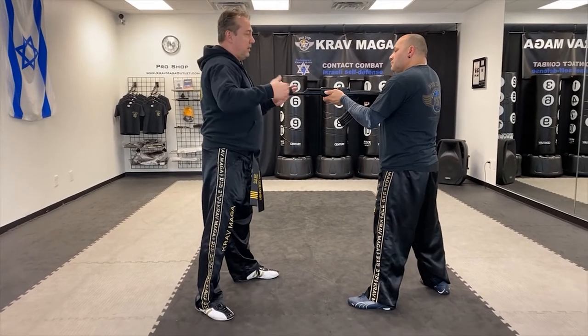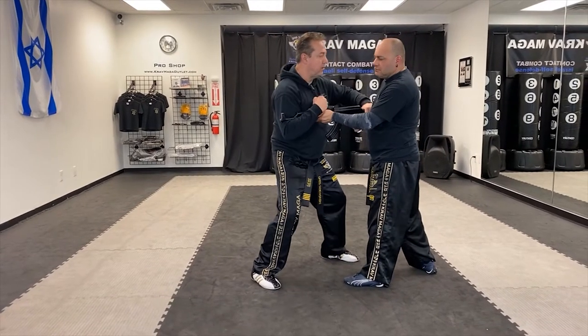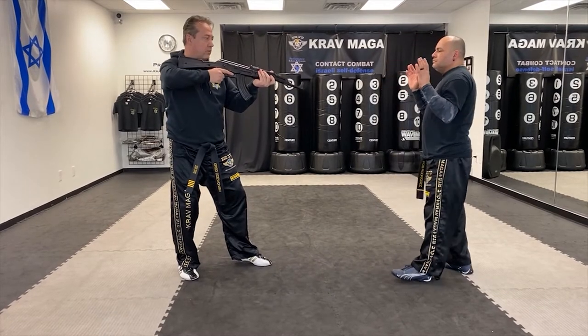From the other side — again, it's tucked in. I go this way: one, punch, elbow, lift it up, turn. With your shoulder, you have the rifle.